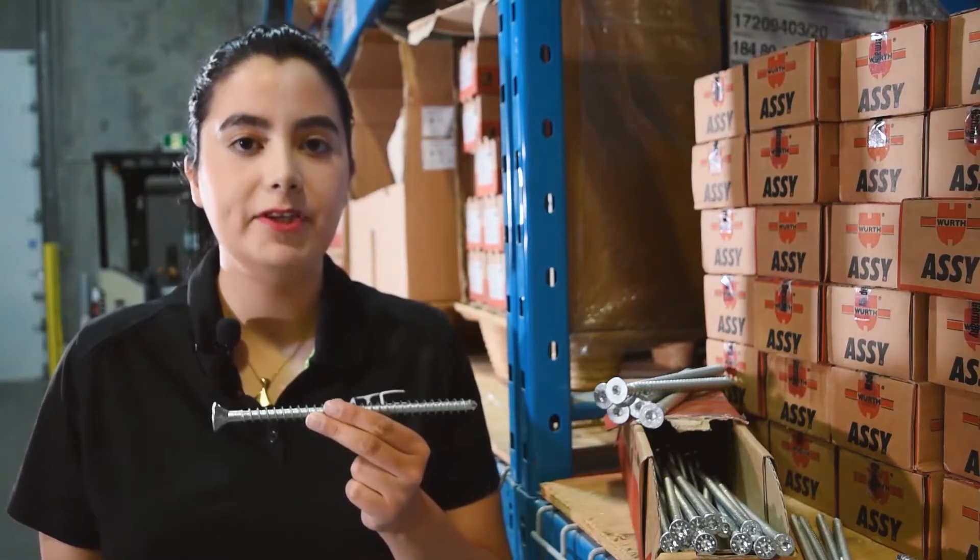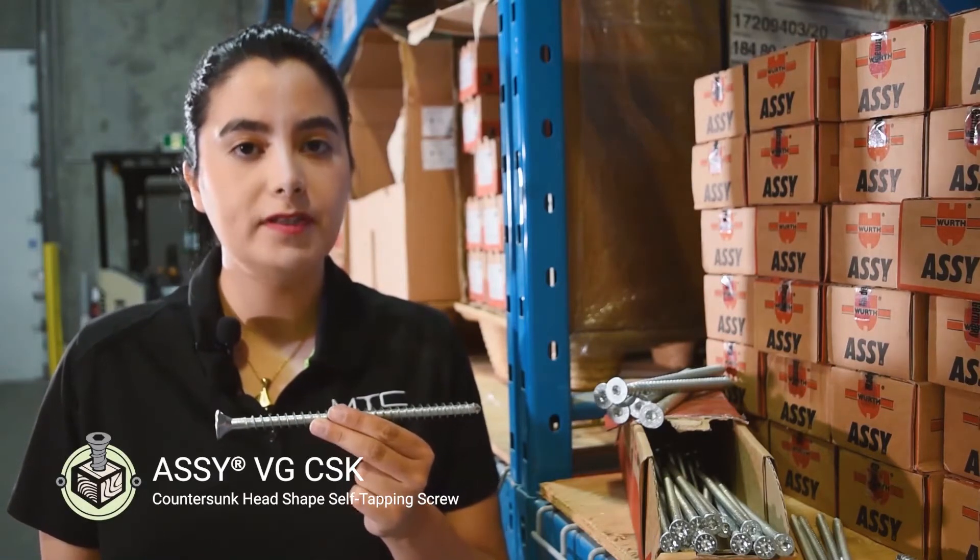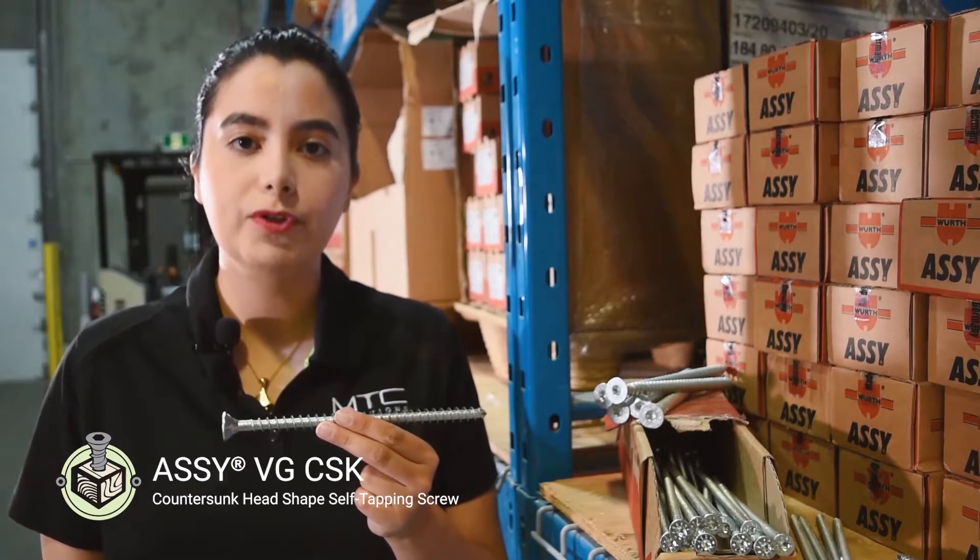Hi, I'm Netta Naderi, a technical advisor at MTC Solutions, and this is the ASC VGCSK. It's a structural self-tapping screw suitable for wood-to-wood and steel-to-wood connections. In this video, I'll go over some of their modern features, as well as their application for mass timber connections.